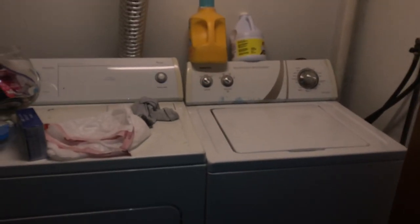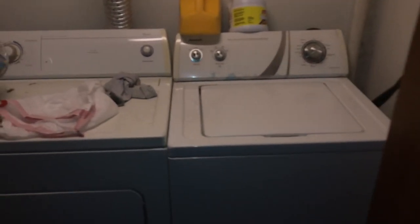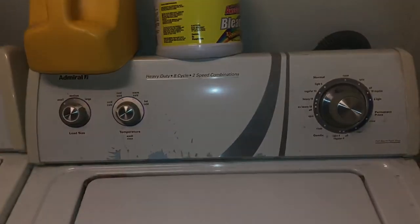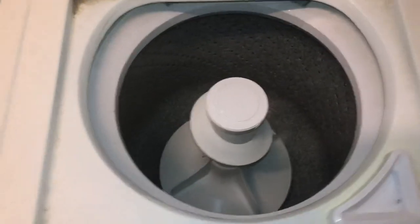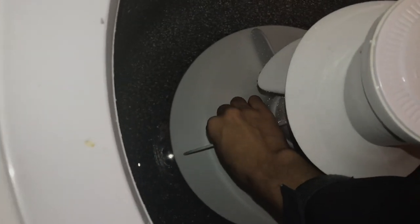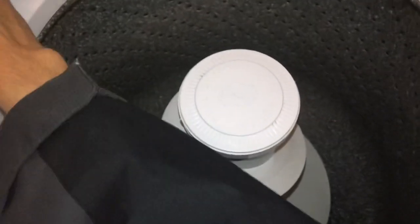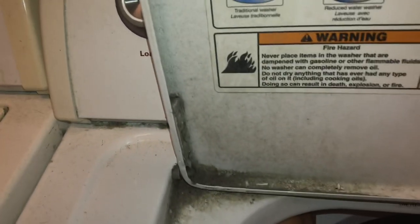That works perfectly fine. I'll show you the inside with the lid open. When you open the lid while it's running, it stops — and once it stops agitating, it locks instantly. There's a lid switch down here that I can bypass without unscrewing the door hinge. Here's the view of the agitator with the lid open.